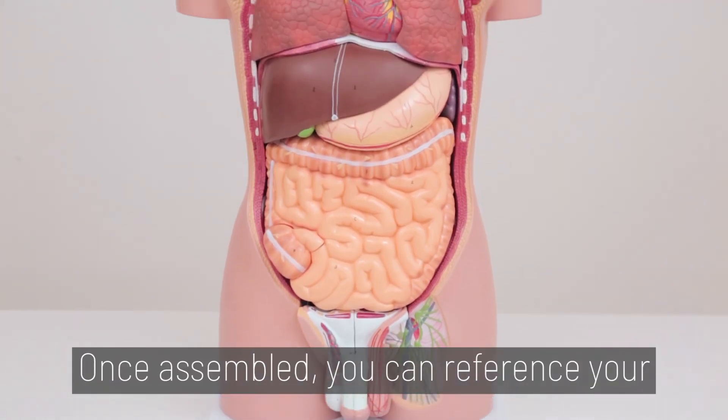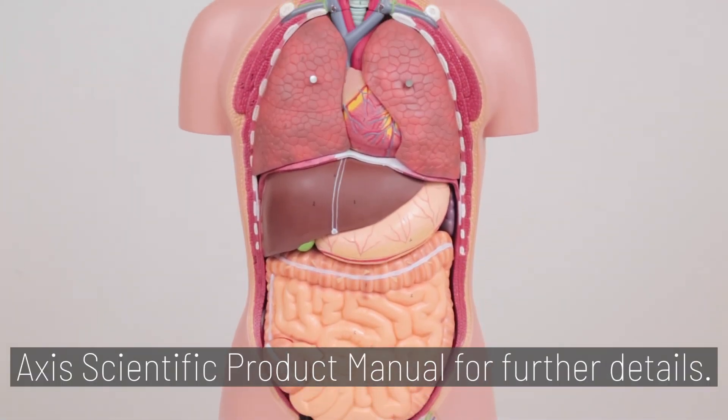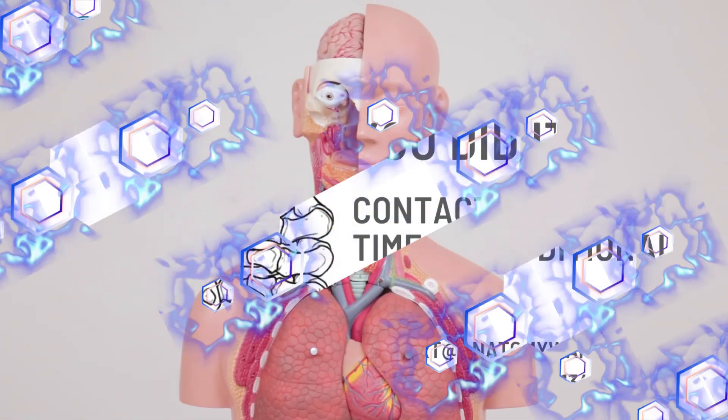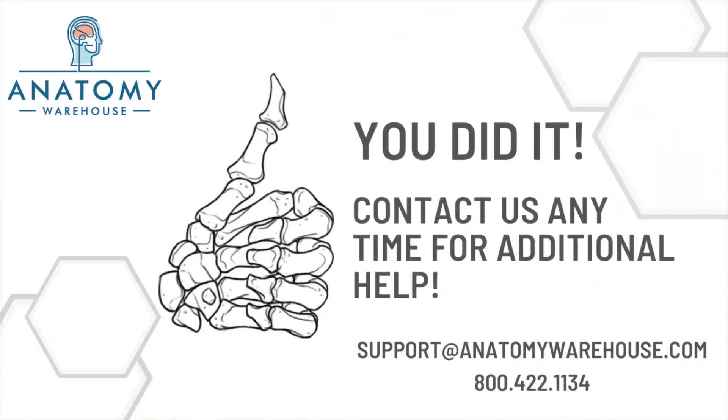And you're done! Once assembled, you can reference your Axis Scientific Product Manual for further details.